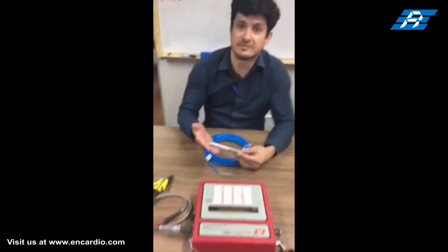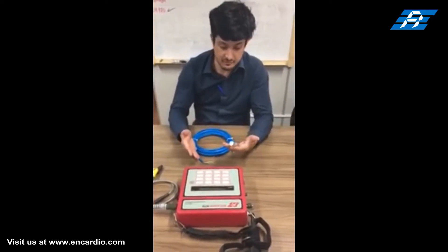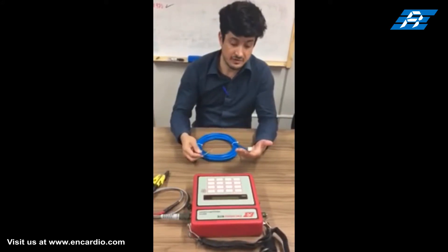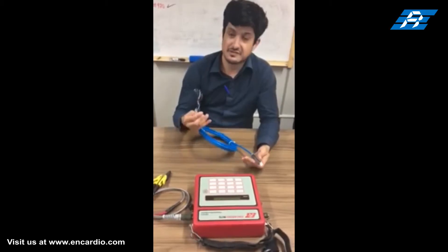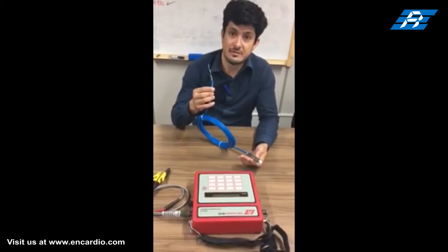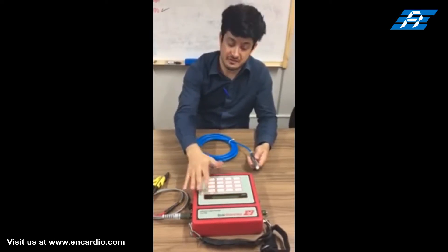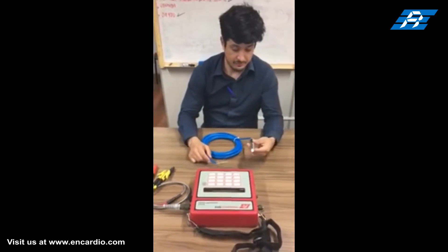Any change in pressure deflects the diaphragm proportionally, and this in turn affects the tension and resonant frequency of the stretched wire. The sensor has a four-pin glass-to-metal seal through which the required length of four-core cable can be connected. The signal transmitted through the cable is read by the model EDI 51V vibrating wire readout unit.